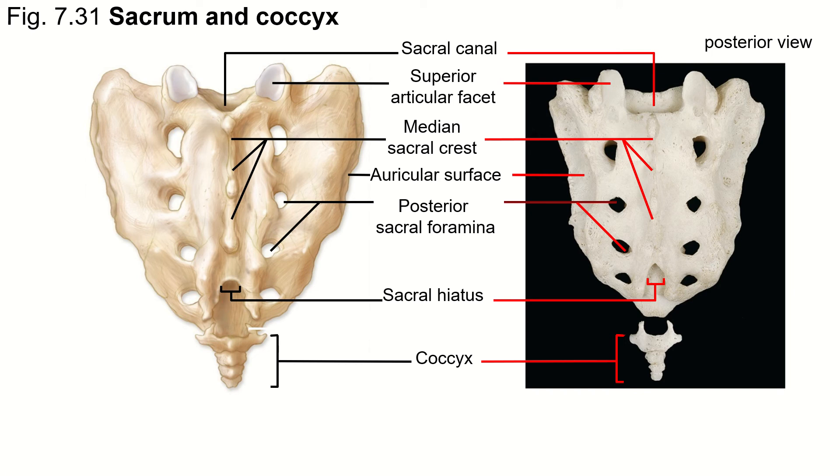It's important to remember that distinction. A lot of people, if I say what's the tube running through here, they'll say hiatus. No — the hiatus is just the opening at the bottom. The canal, remember, is like a tube, so the canal is the long pathway through the sacrum. It's not actually the spinal cord going through here at this point — it's the cauda equina, that bundle of nerves down at the bottom.